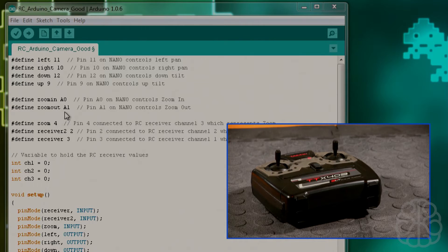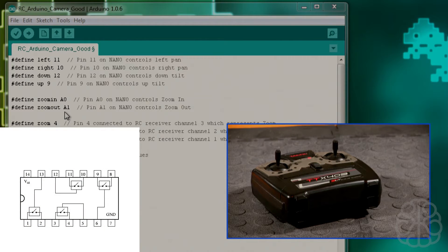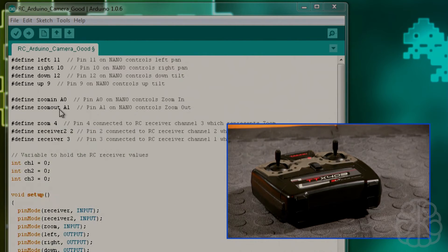We also have zoom in and zoom out pins. As we saw in the last video, we're connected directly to an EBENK lens remote and using a microchip to simulate pressing keys on that remote via the nano. By putting pins high you can simulate button presses. A0 on the nano corresponds to pressing zoom in, and A1 to zoom out.